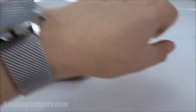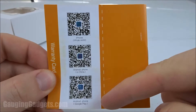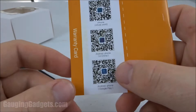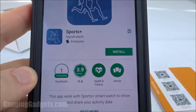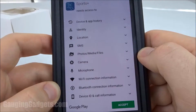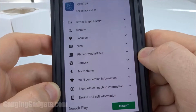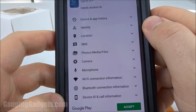Now I have it on my arm and I'm going to install the app. On the back of the operations guide they have QR codes you can scan for different locations or OS. They don't give you the name of the app, which was kind of annoying since I didn't have a QR scanner on my phone. I got one downloaded and found the app — it's called Sports Plus. It only has a rating of 3.9 out of a thousand downloads, so it makes me a little nervous to install it, as it does have a lot of permissions. Things like device and app history, identity, and even the microphone make me a little nervous, but I'll go ahead and accept and we'll see what happens.